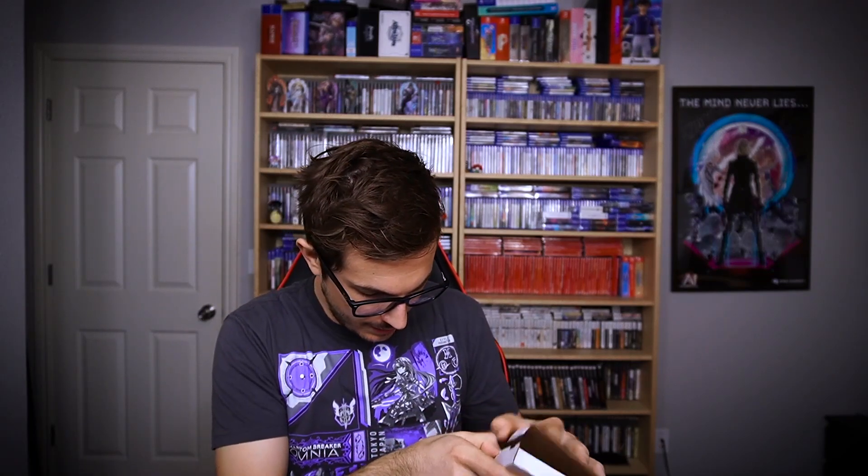Now to the game. This is the box it came in — it didn't come as part of the collector's edition, just a separate thing. Here we go, moment of truth. Did they include a manual? Square Enix isn't known to include a manual, so I don't have high hopes for this — but I'm always up to be proven wrong.